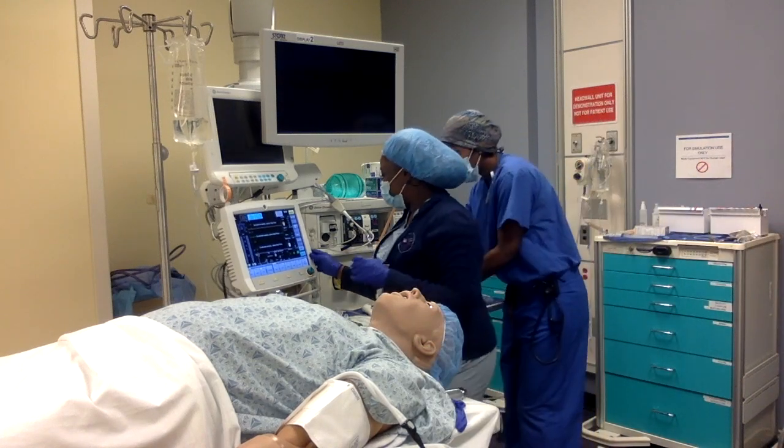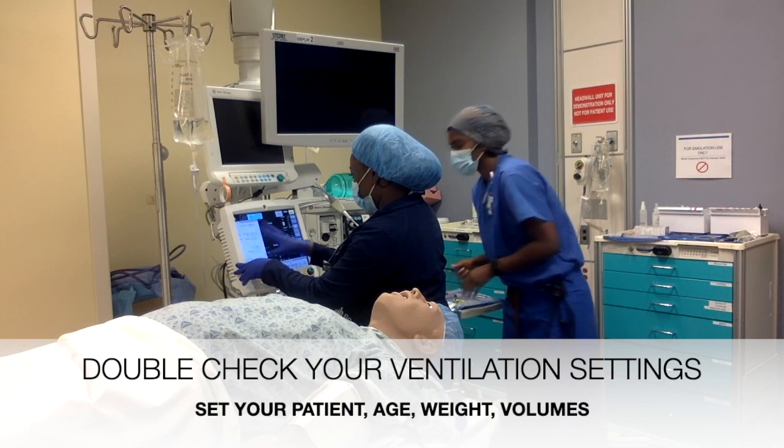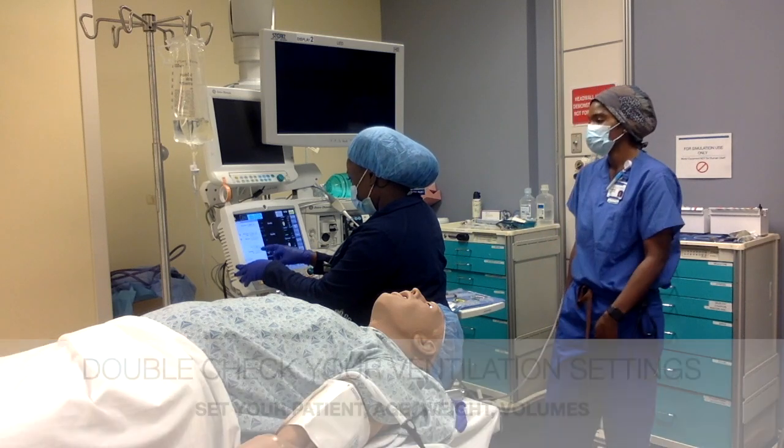Once that's done, we're going to make sure we have our appropriate settings for our patient.